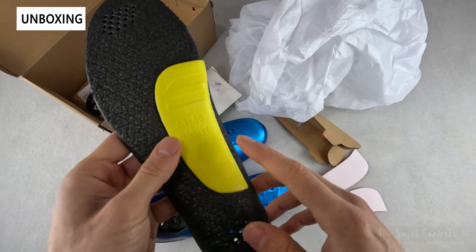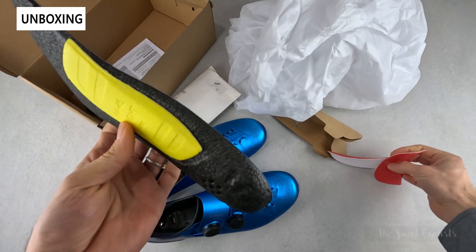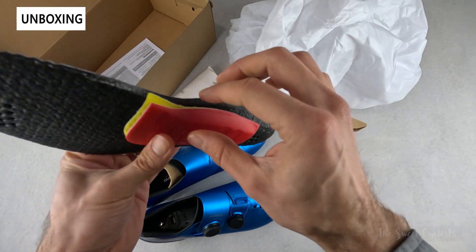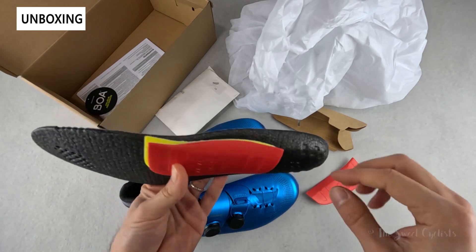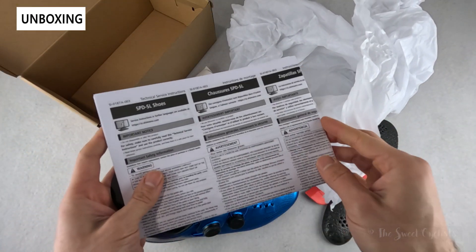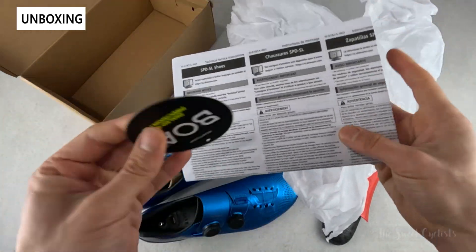The insole has the mid version on there; you can swap it out for the high one, which just increases the height. It's a nice adjustment — you don't have to go to a chiropractor or doctor to get a custom insole. You also get safety information on how to adjust the cleats in multiple languages and a little BOA wrench.